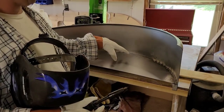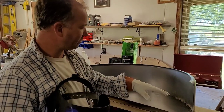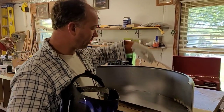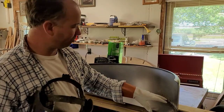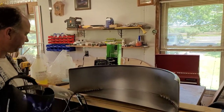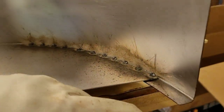I'm just taking my little 125 flux core welder and tacking this backing plate onto it. I laid it up here and put my backing plate up, but I've got two and a half inches of space on the front and two and a half inches of space on the back.